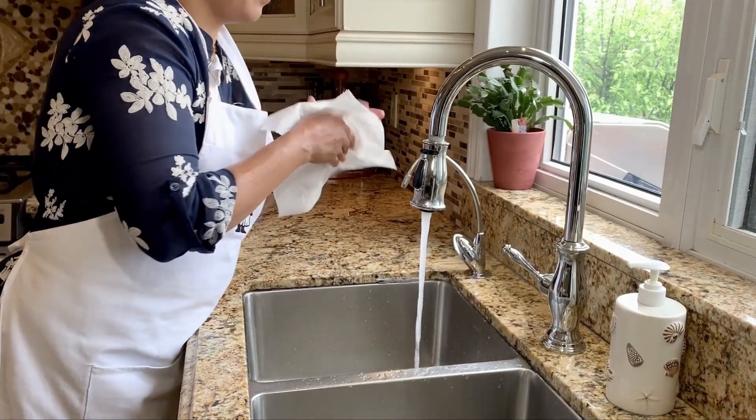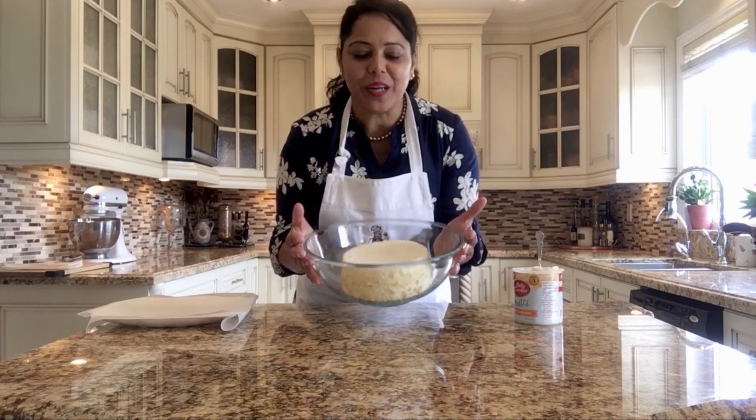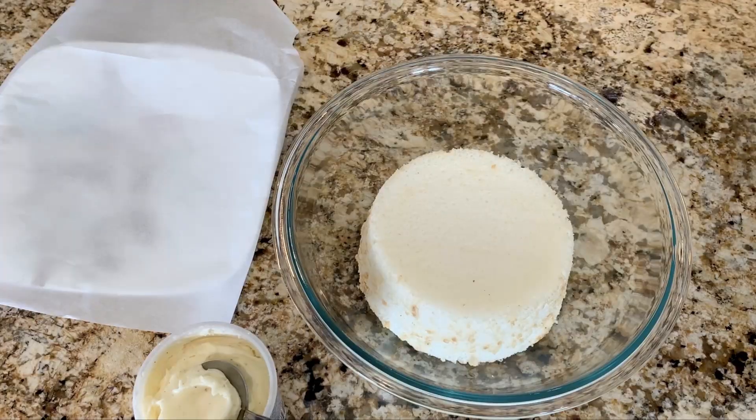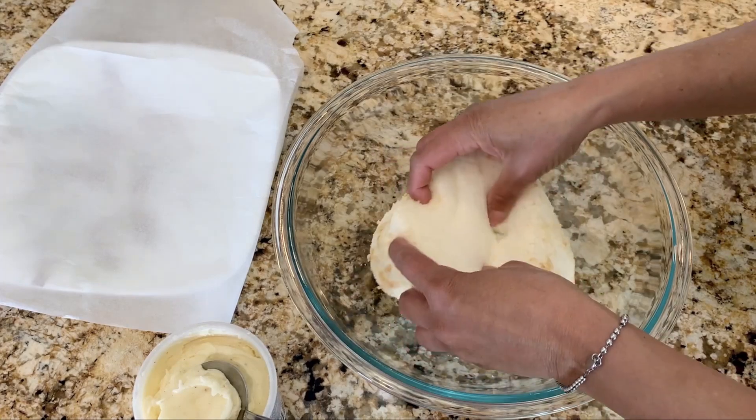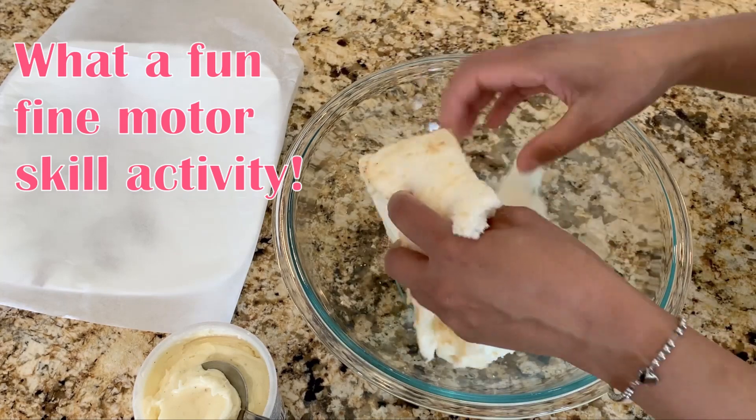Turn off the tap. Now it's time to use our squeaky clean hands and have some fun. We are going to crumble our cake — break it into small, tiny pieces.